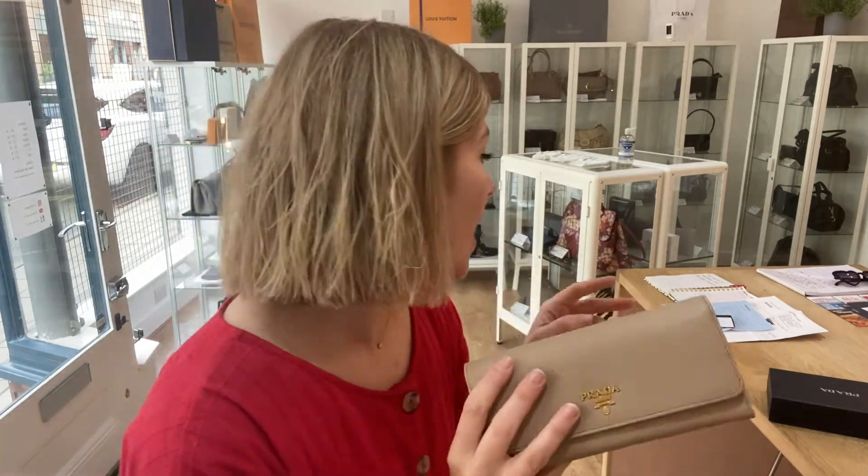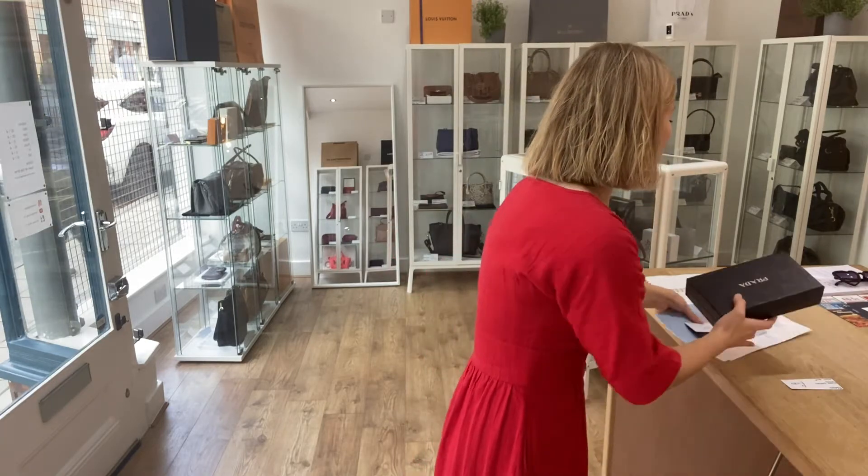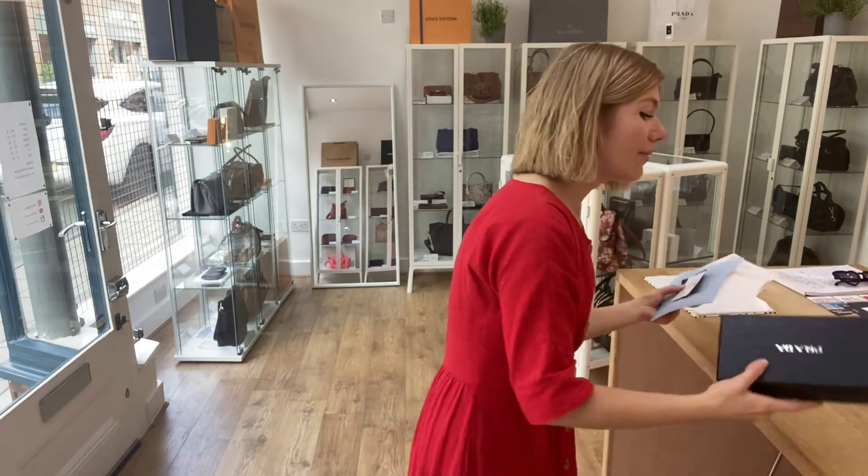I'll show you what it comes with as well. We'll put the link to this in the description below, so whilst you have a look at this on our website, the link will take you straight to that wallet. Whilst you're on the website, make sure to sign up to the newsletter because you'll get 5% off your first purchase. And don't forget to like this video, subscribe to our channel and hit the bell so you get alerts when we post new videos.